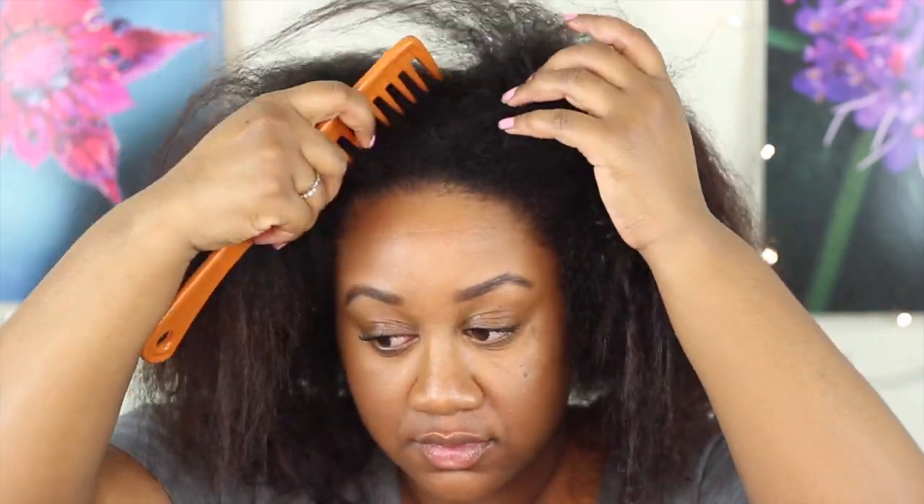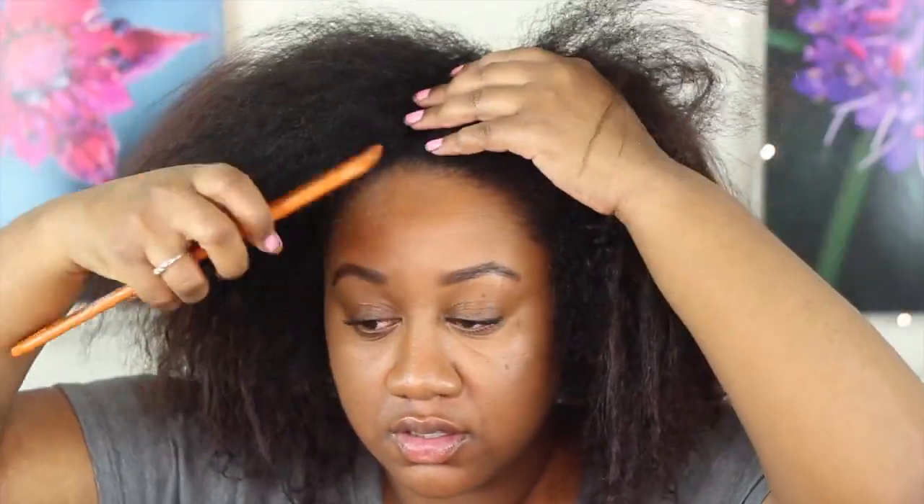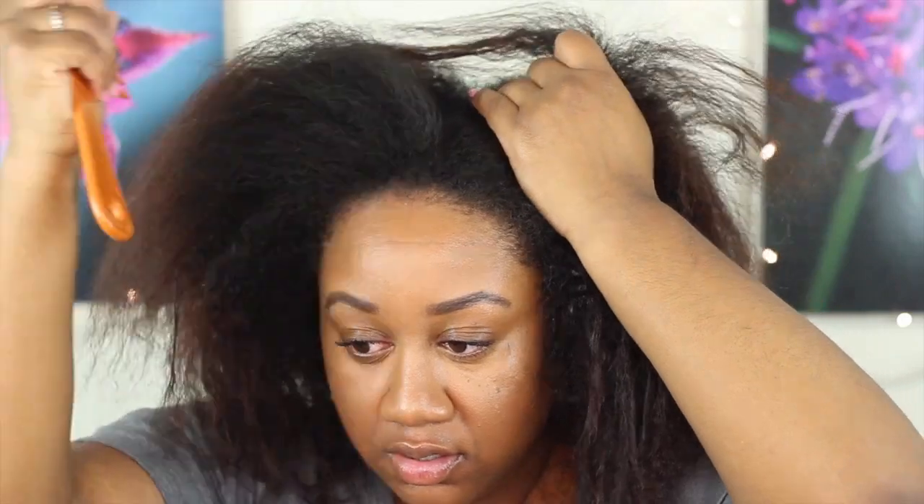Hey guys, so let's go ahead and get started. I'm starting with freshly washed and conditioned hair and I'm just going to part my hair into four sections so that it makes it easier to work with.